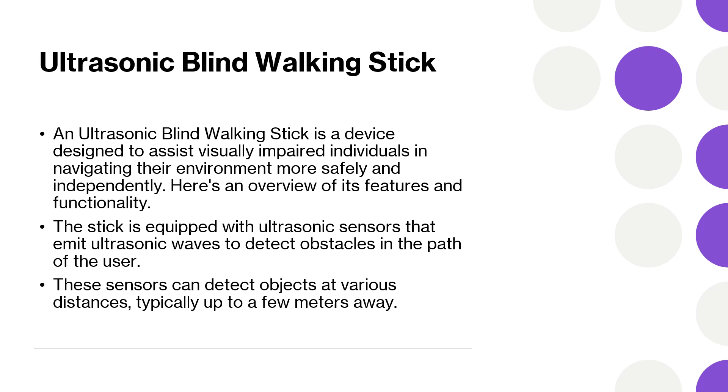The stick is useful for everyday activities such as walking in public places, shopping, and commuting, helping navigate both indoor and outdoor environments. It will enhance the quality of life for visually impaired individuals by promoting greater independence and reducing reliance on others for navigation and mobility assistance.